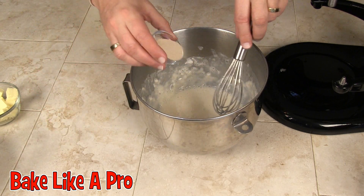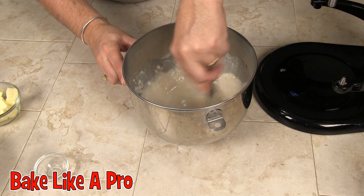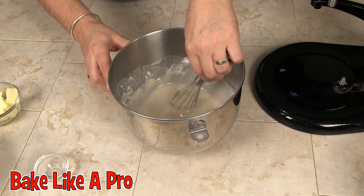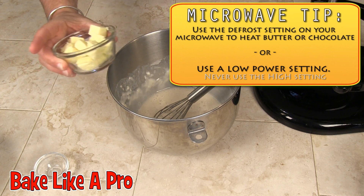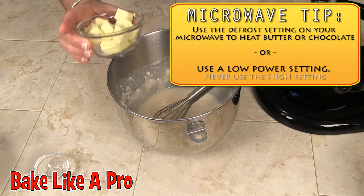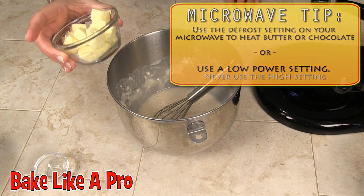I'm going to pour my yeast in now. Then I'm going to heat up my butter — I want to melt the butter but I don't want it boiling hot, so I'm going to heat that on a low heat.